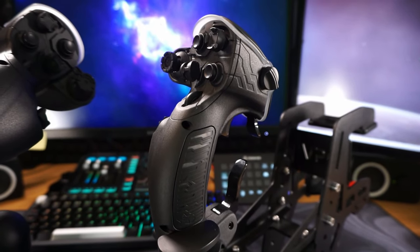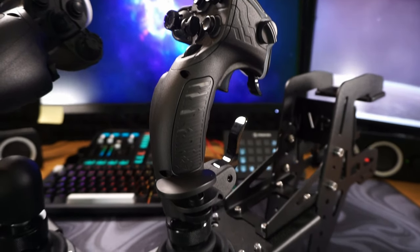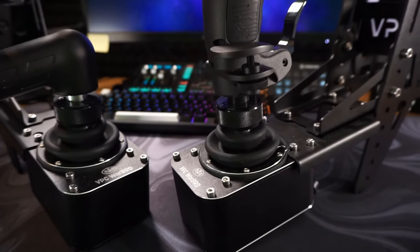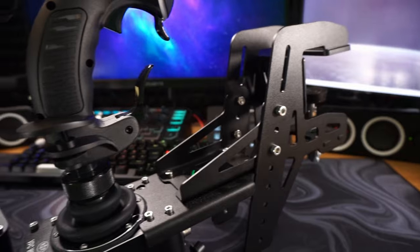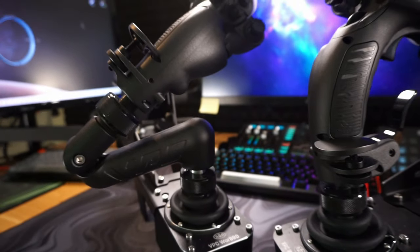We're looking at the Virpil Constellation Alpha Prime joysticks on a Warbird D base. They are mounted on a Virpil Desk Mount V4 Small with an additional flightstick Z extension for the left stick.